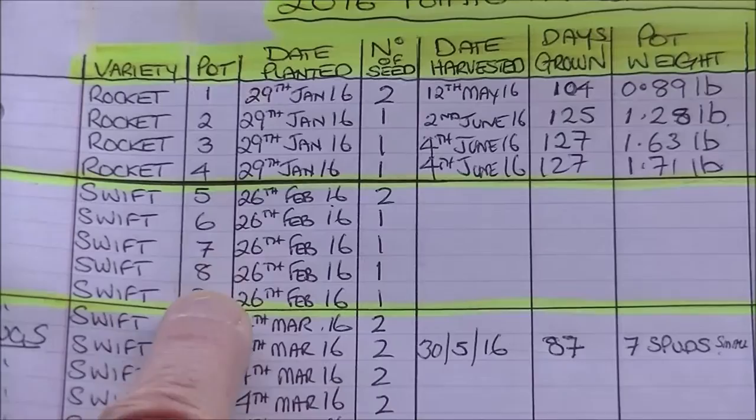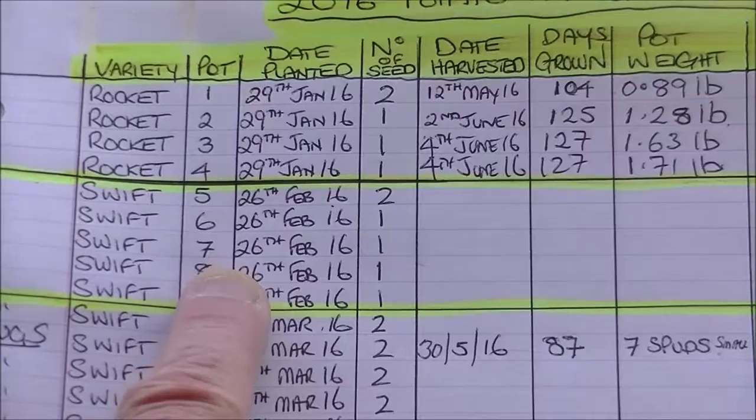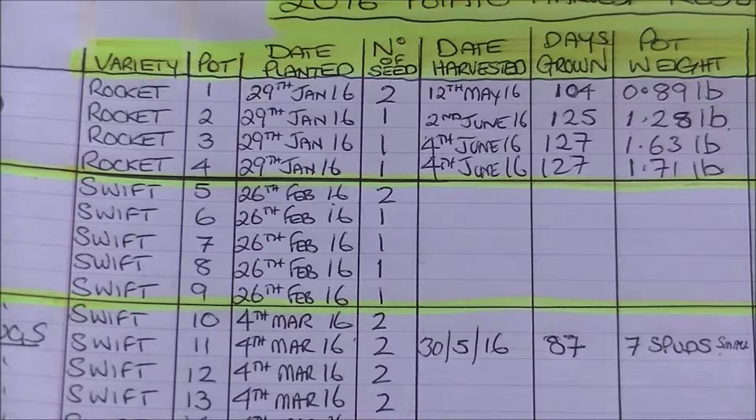Even the ones still growing are not doing anything great — not like Rocket. They're not brilliant growers. I think I've got a lot of slugs in the garden and they seem very susceptible, because none of the other varieties have been touched by the slugs. I'll just show you quickly the three pots that I'm going to get rid of.